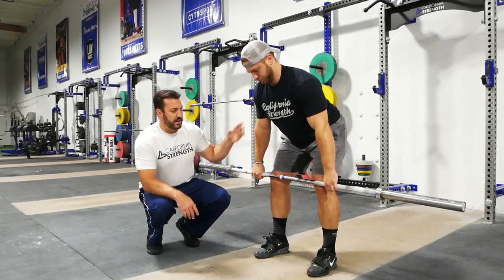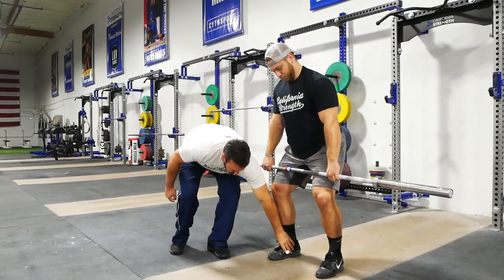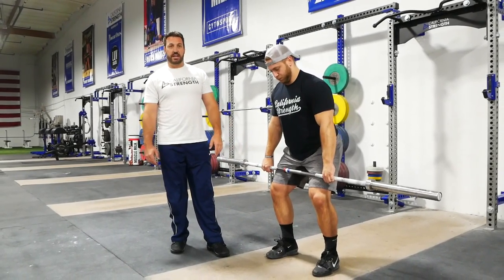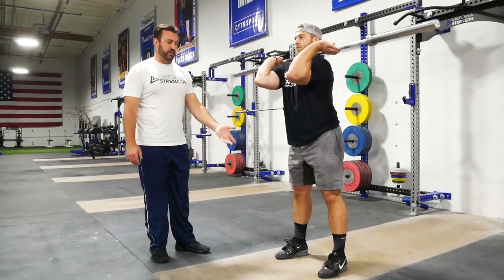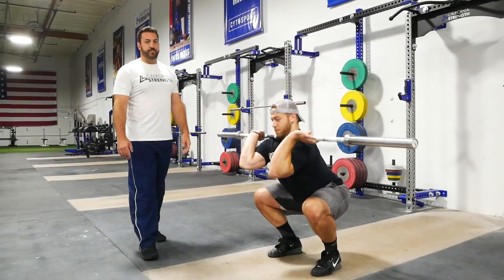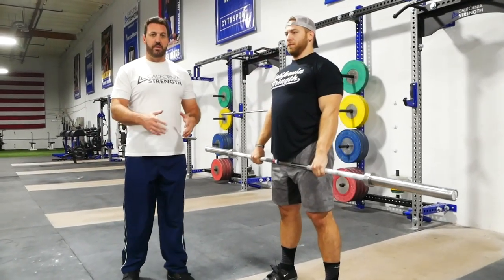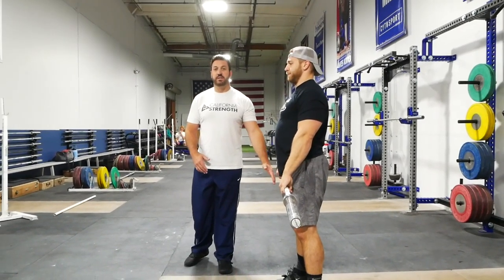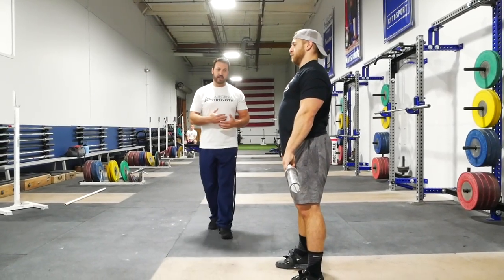From here, he hinges at the hip back up to the power position. The foot pressure sits right in the middle of the foot at the power position. He stands up, brings his elbows up, rotates, and receives into a front squat. We'll take that one more time: from the top down we're pausing, from the bottom up we're maintaining the pause until we get to the power position, then he's hitting that non-ballistic high-hang clean.